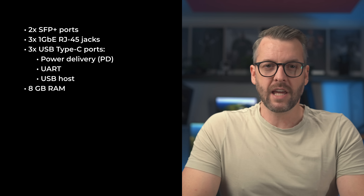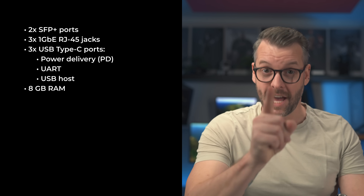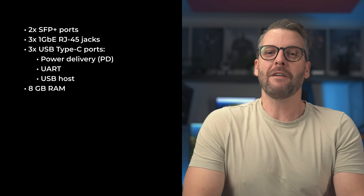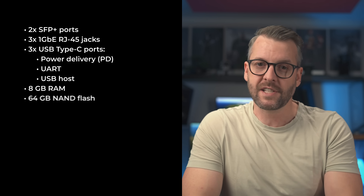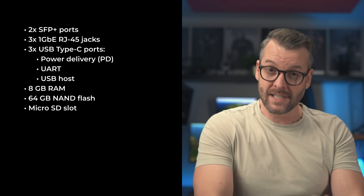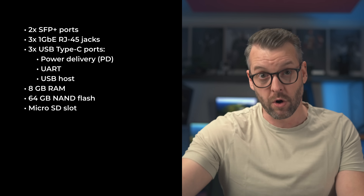We're not sure about PoE yet, so we'll chalk that up as a maybe and leave it as the last feature to be implemented if we have enough time, money, and if it doesn't add too much to the final cost of the device. It'll also have 8 gigabytes of discrete RAM — more than enough for a device like this. Apart from the RAM, it'll also have 64 gigabytes of discrete NAND flash, along with a microSD slot should you wish to add more storage.